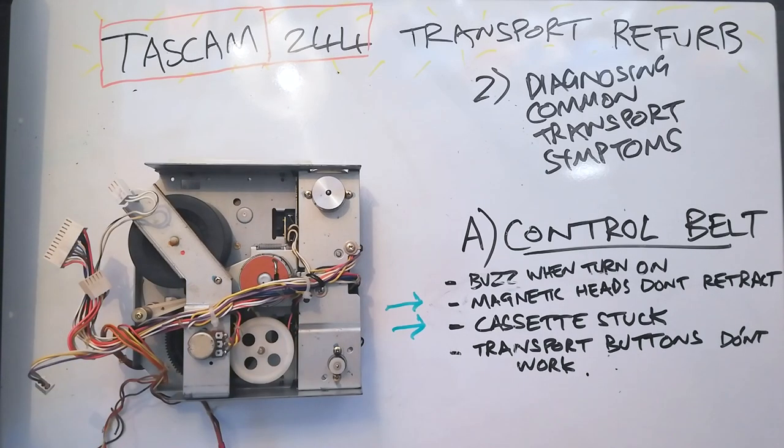The other things that could give away that your control belt needs to be replaced is that the magnetic heads don't retract when the machine is first turned on — normally they would retract. If there was a cassette in the machine when that belt snapped, then probably the cassette is going to be stuck. The magnetic heads are going to be up inside the cassette and as a result you're not going to be able to pull it out of the cavity in the front of the 244.